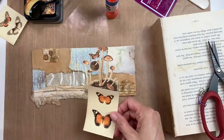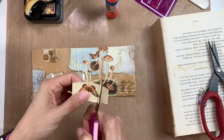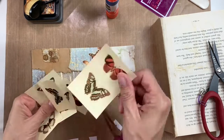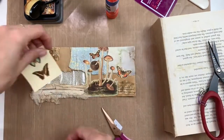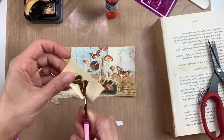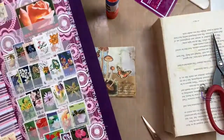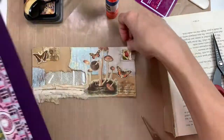Now I'm cutting out a little butterfly — going to cut out another one and glue it down. I like the colors of these; I think this is Lunaroos or something like that — I can't remember where I got those little butterflies. Again, if you ever have any questions about anything please leave those in the comments below and I can look that up.